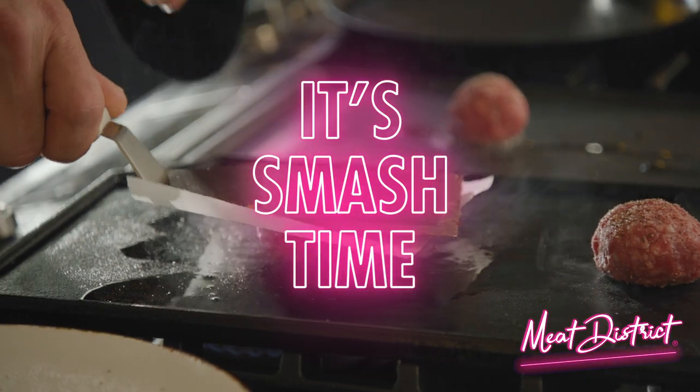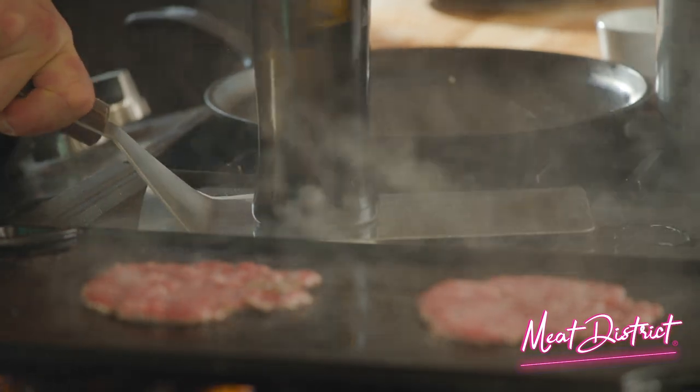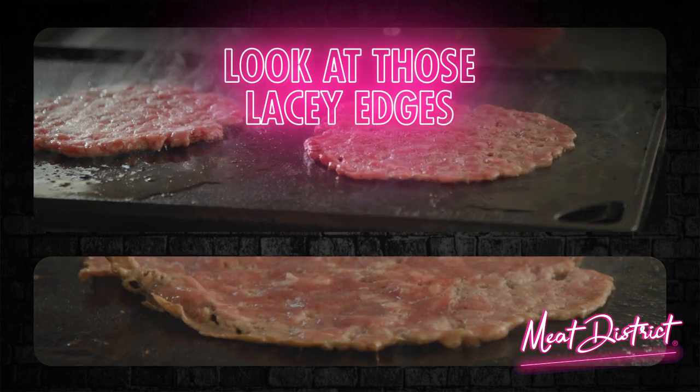It's smash time. Use a piece of parchment paper and your spatula. You can use anything to put pressure on that burger — I use my olive oil bottle. See that? Nice and thin, almost looks like a pancake.